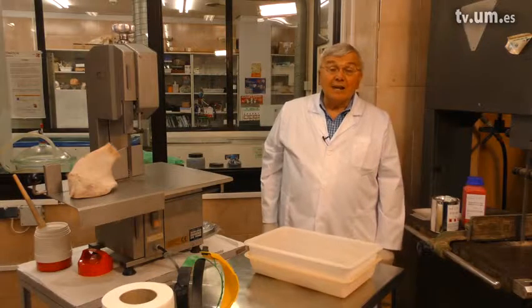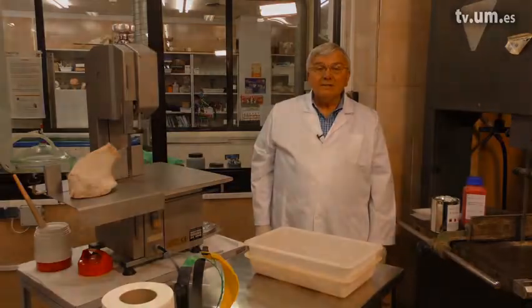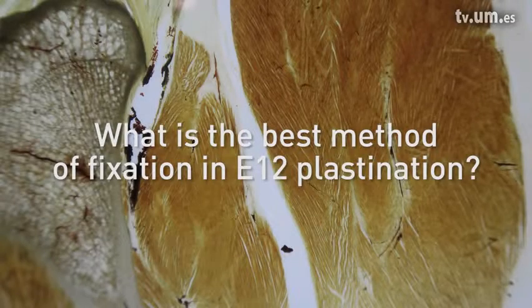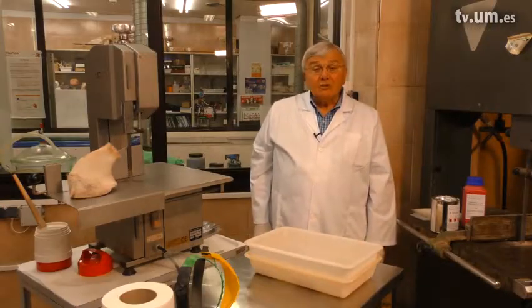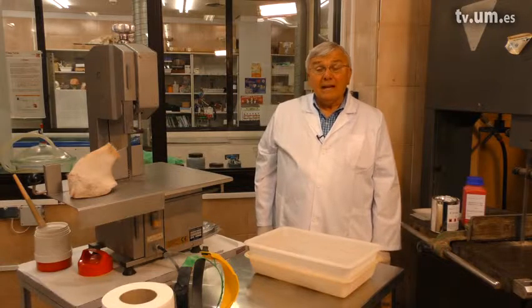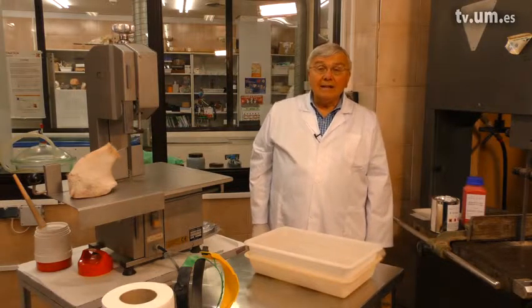For E12-plastination, either fixed or fresh tissue can be used, but fresh tissue makes the best-looking specimens. For fixation, we use formaldehyde — 10% formaldehyde, pure formaldehyde with no additives.